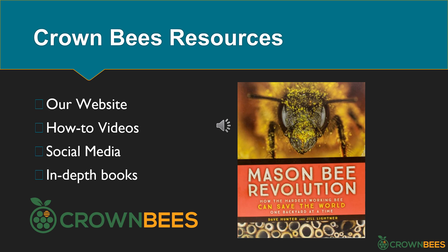Crown Bees has other great resources to help you. Their website is full of information and they have wonderful how-to videos showing you how to take care of your bees. They are active on social media, especially Facebook, Instagram, and YouTube. Their Mason Bee Revolution book is a great in-depth guidebook for raising mason bees and summer leafcutter bees. If you are local to Woodville, Washington, you can come to their harvest party in October, where they'll teach you what to look for as you harvest cocoons.